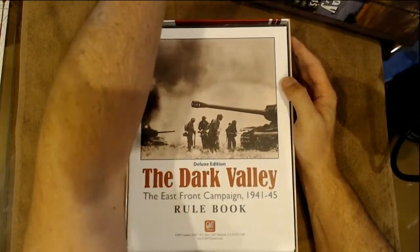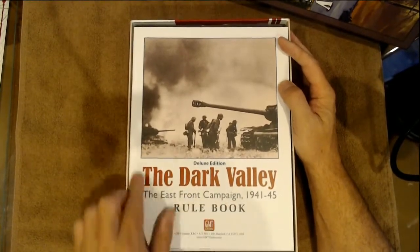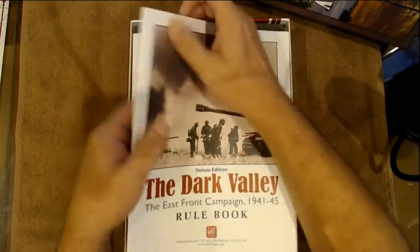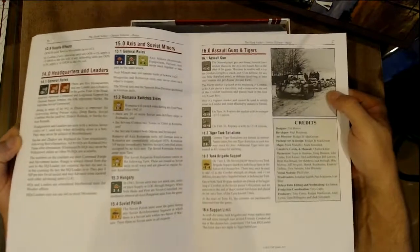Here's the Dark Valley East Front Campaign rules book. Let's take a look at this — it plays in at 28 pages and is full color.